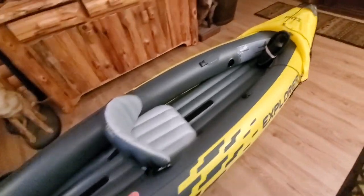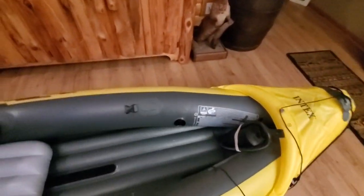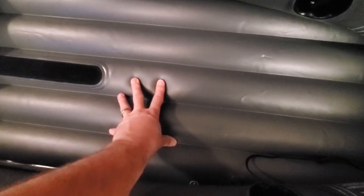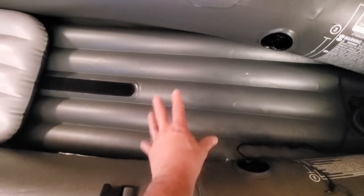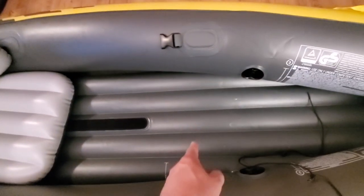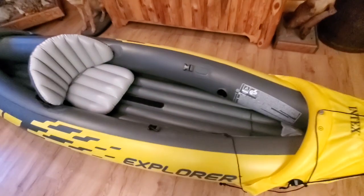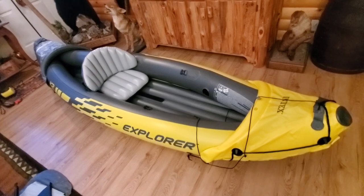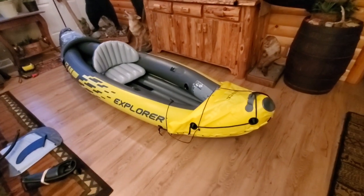What's really good about these is the number of chambers. You have the floor, which is filled through here — that is one chamber, and it's also where you're most likely to pop if you hit something. But that doesn't matter because this whole side is another chamber, and this whole side is its own chamber as well. So you have three main chambers. If you do pop one or get a hole in it, you are not going to sink. That's the beauty of Intex boats — I love the individual chambers.